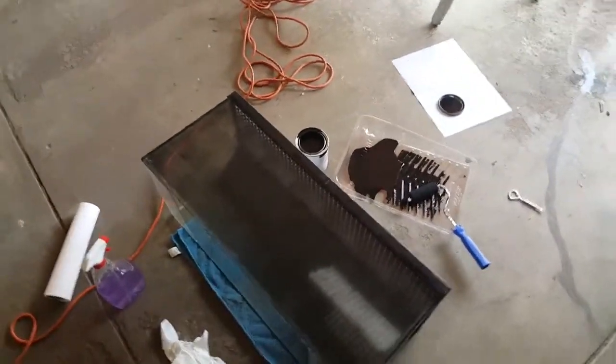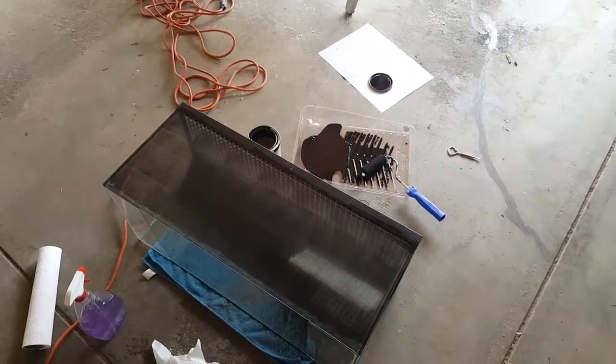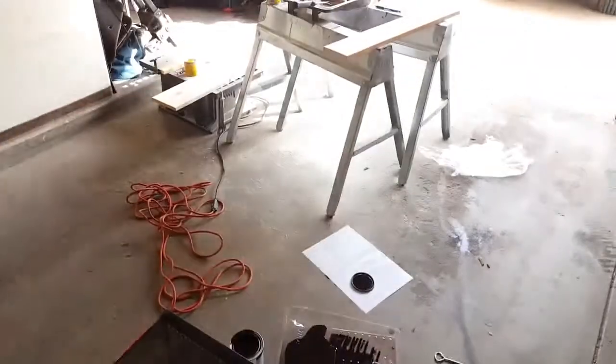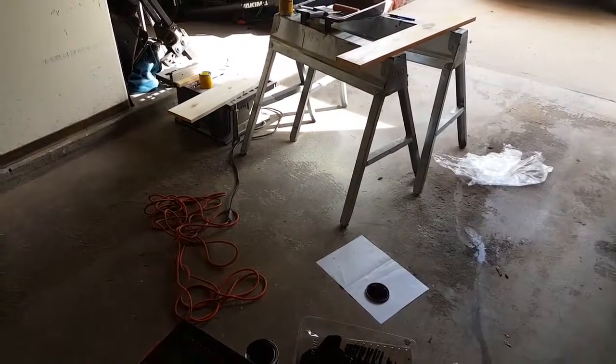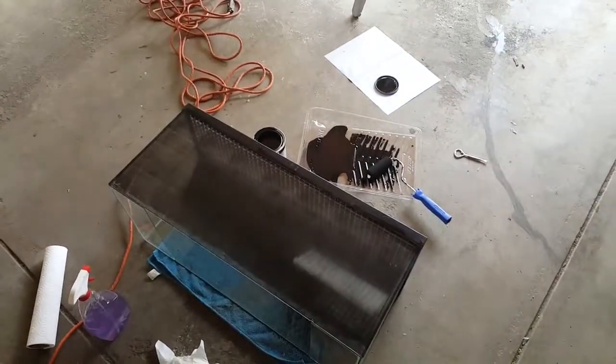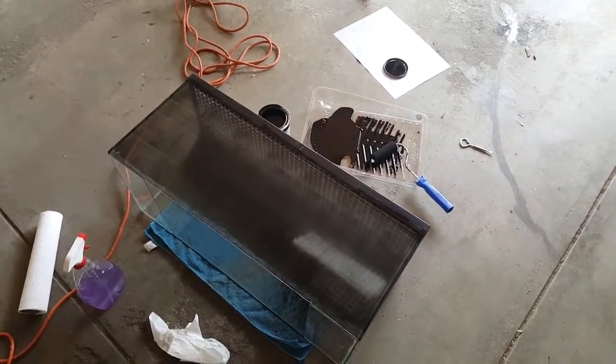Hey YouTube, how's it going? I'm bringing you another video on a little bit of a DIY project. What I want to show you guys is how to paint the back of an aquarium.